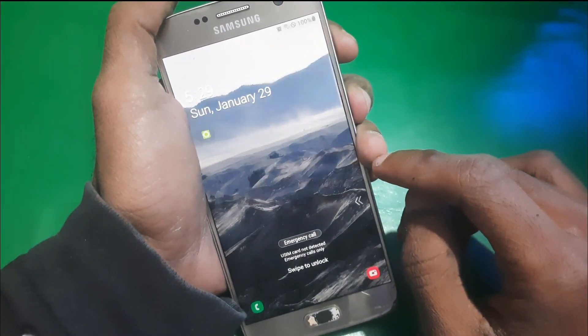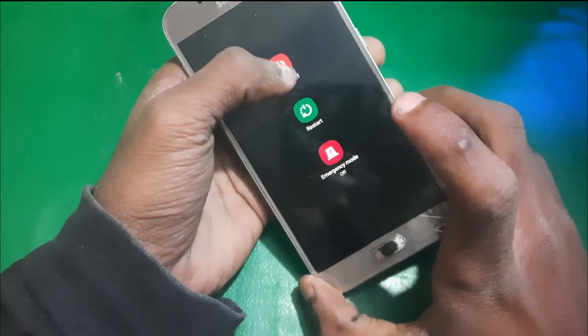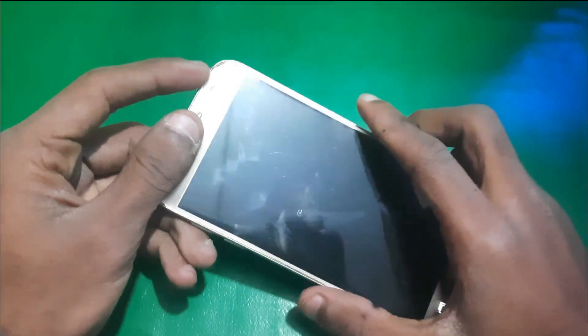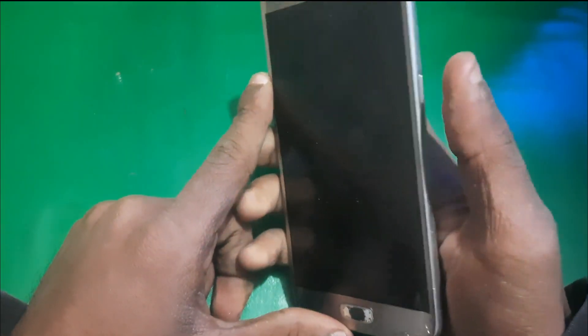Hey guys, welcome to Henry's channel. In this video we have a Samsung Galaxy S7 which is running a custom OS, and I'm going to show you how you can boot TWRP recovery on your Samsung S7 or any other model.